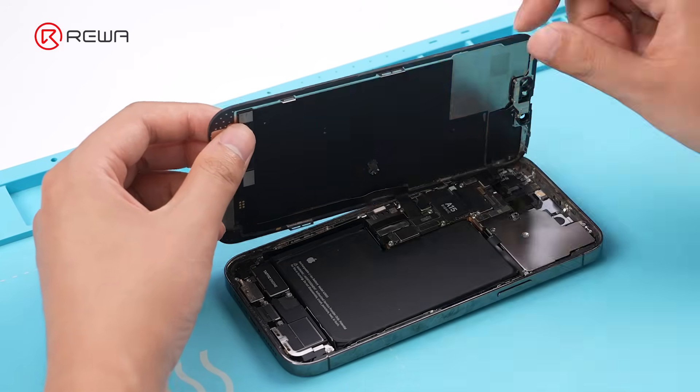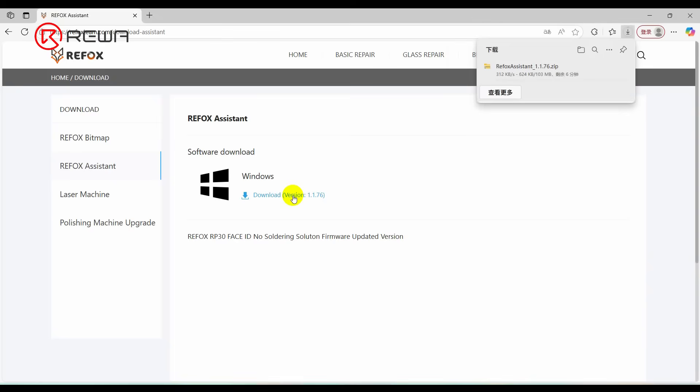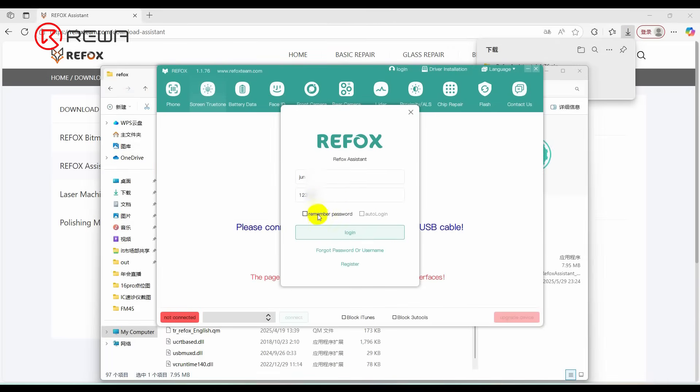Now we can move on to diagnosing the problem. Make sure you've updated the software to version 1.1.76 — each time a new feature rolls out, this step is essential. Log into Refox Assistant.